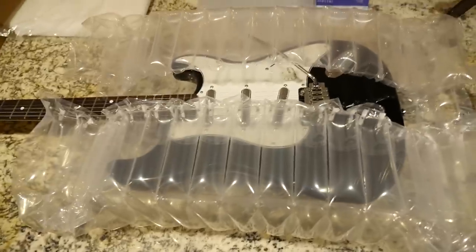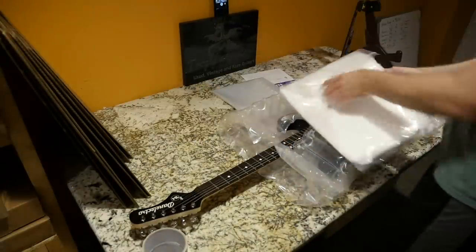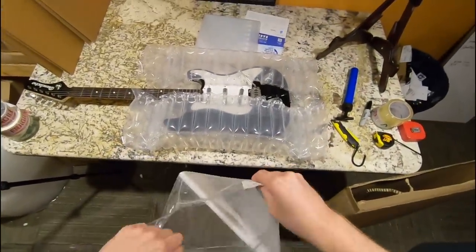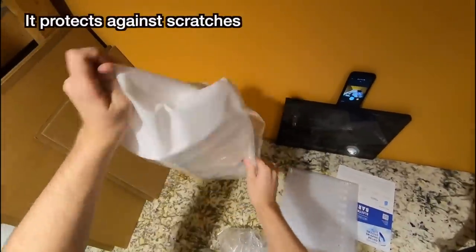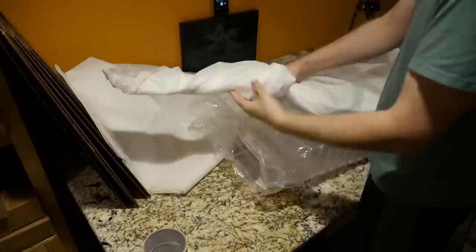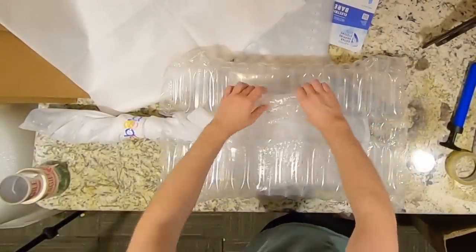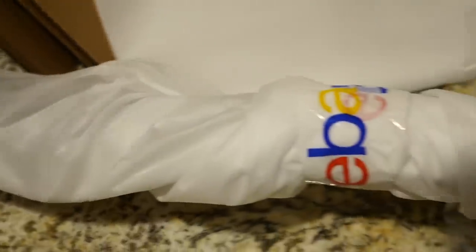Now let's figure out the rest of this shipping system — this is usually the part in my video where I fail. I forgot the fabric bag, but this does show you that you don't necessarily have to use it, though I think it makes it look a little fancier. Let's go ahead and put it on. For the tremolo bar I'll just wrap it in some additional bubble wrap and tape it there. Inside that other box is cheesecloth — I wasn't really sure what to expect, but so far I'm really impressed.